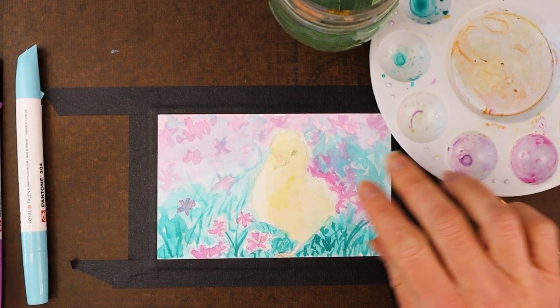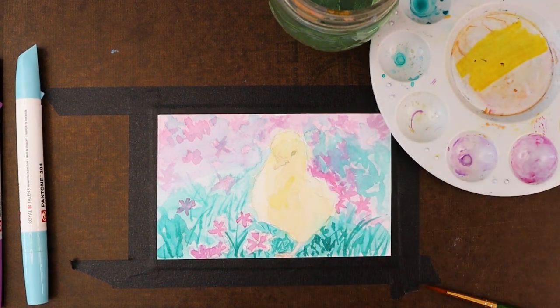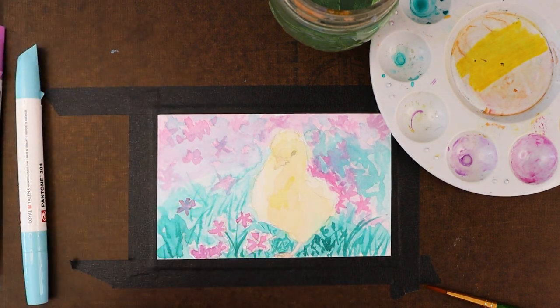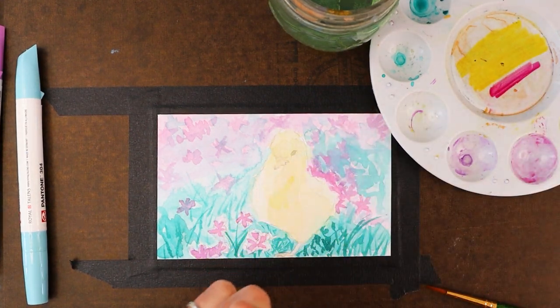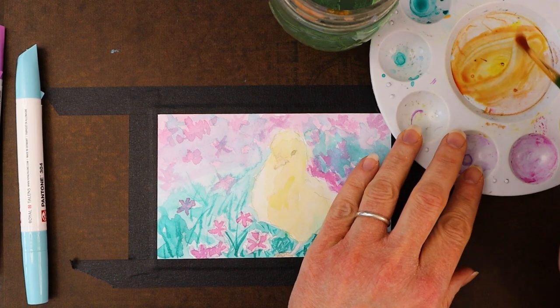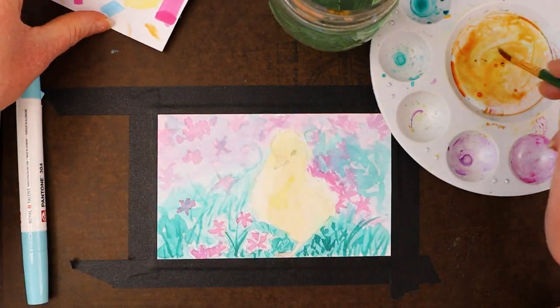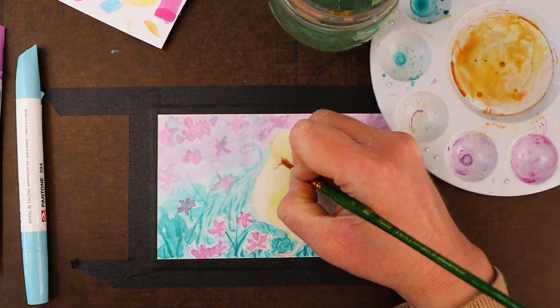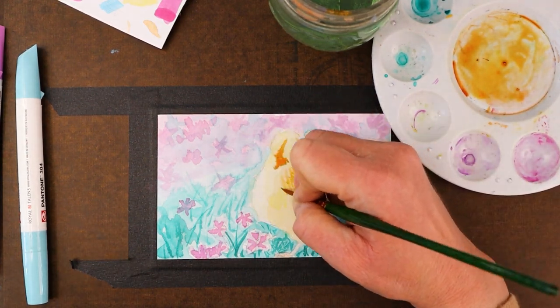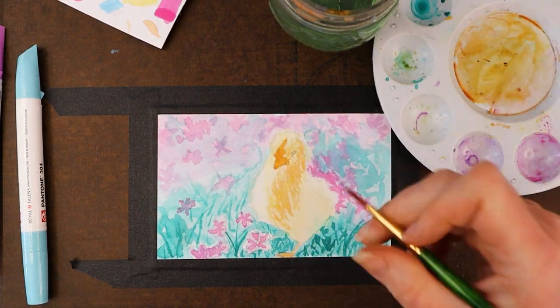To make a darker yellow color, I'm going to color mostly yellow on the palette with a little dab of the pink and then mix that together. While we watch me work on this piece, I wanted to talk a little bit about the ugly stage in art.